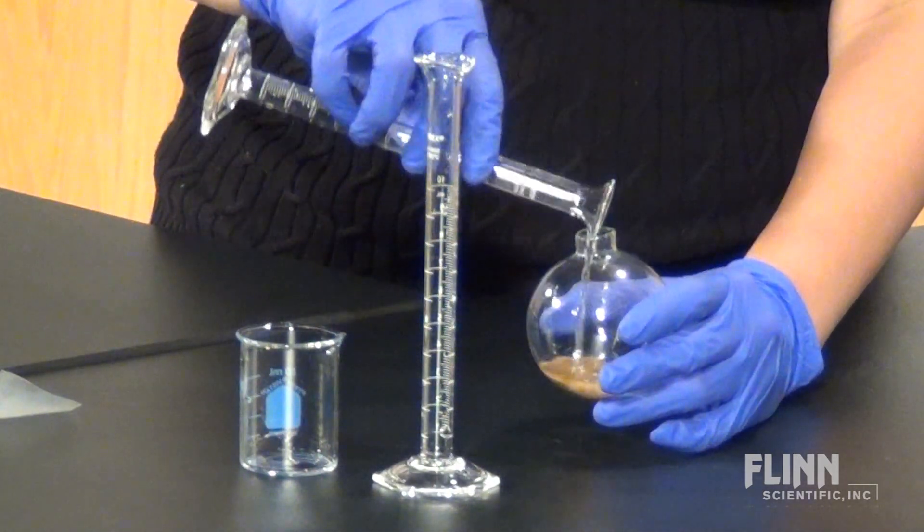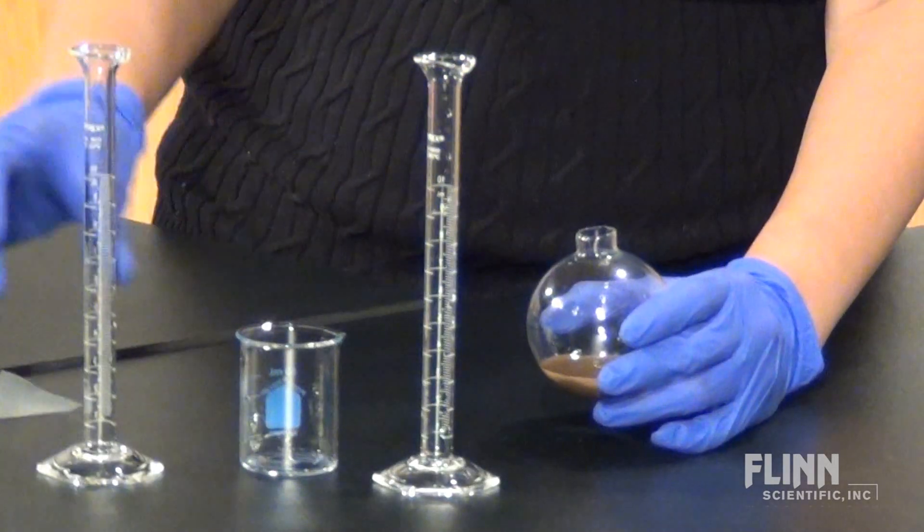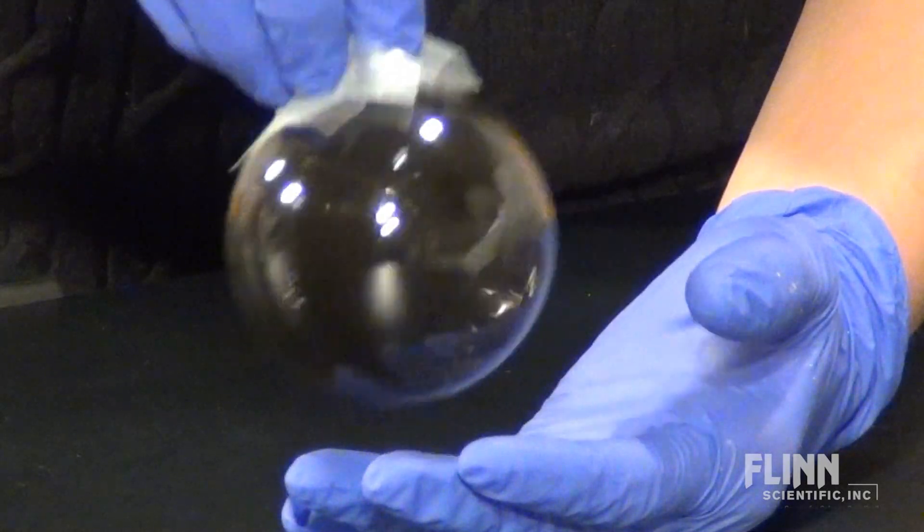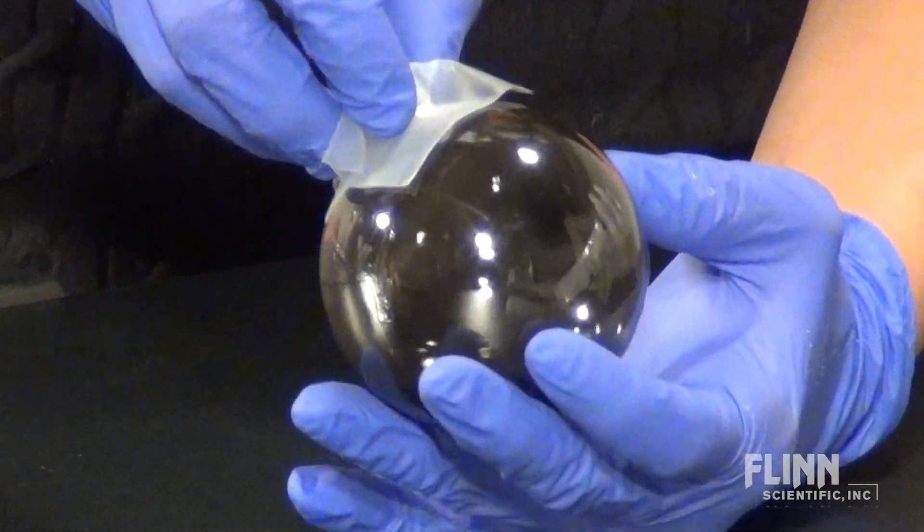Cover the top and gently swirl so the solution covers the entire surface. The dextrose produces complex ions in solution to form silver metal, which covers the surface of the glass.